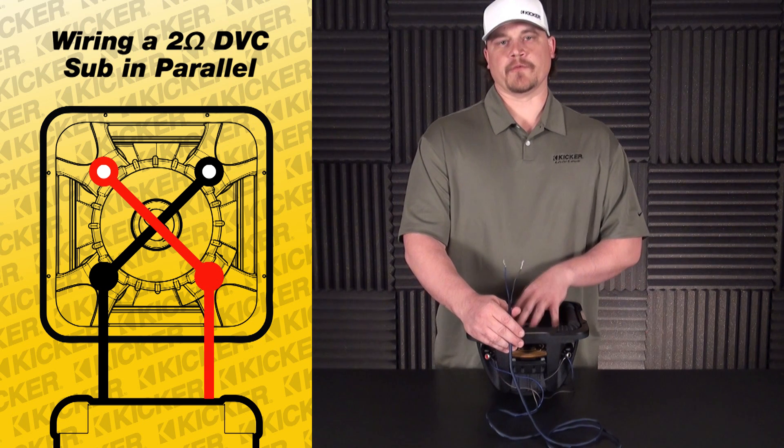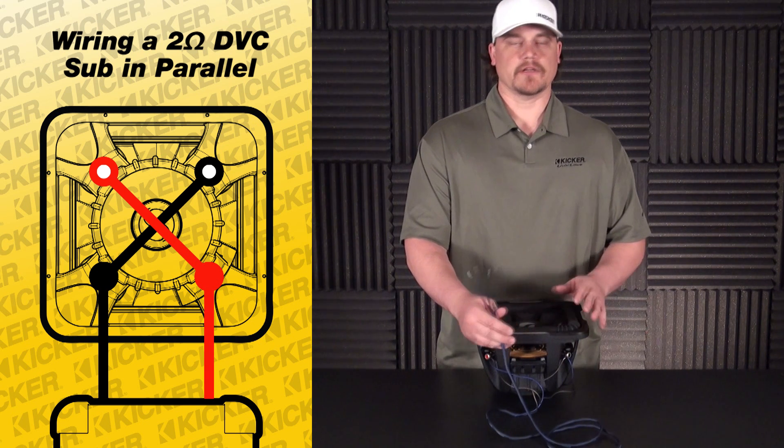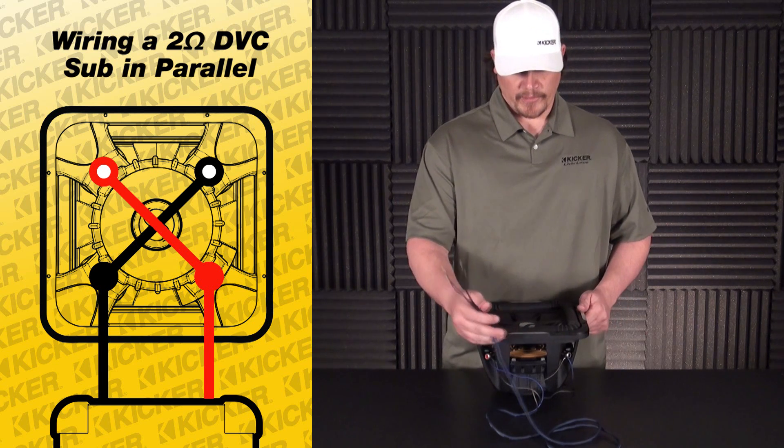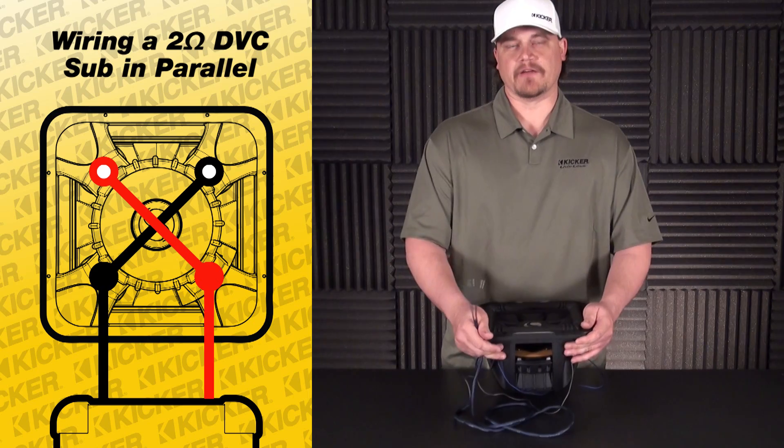I've taken this woofer down from a 2 ohm load down to a 1 ohm load, so I want to work with an amplifier that's 1 ohm stable and makes its best power output. Hope that helps you guys out on wiring up your dual voice coil subs. Have a good one, thanks.